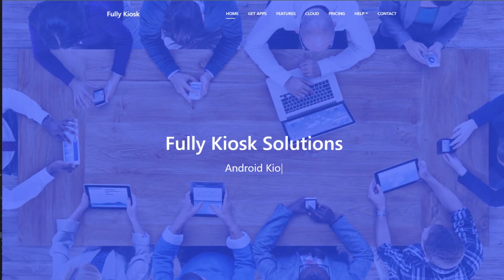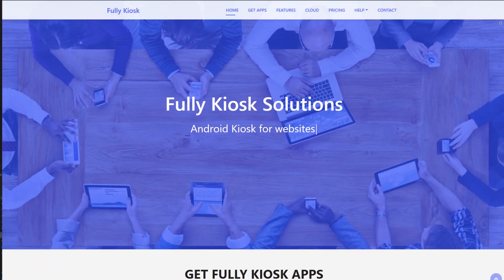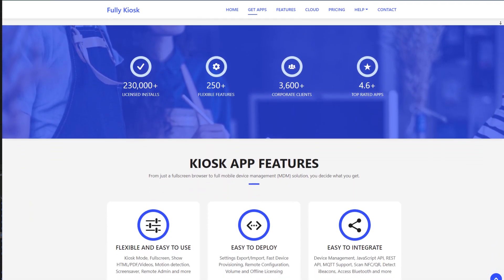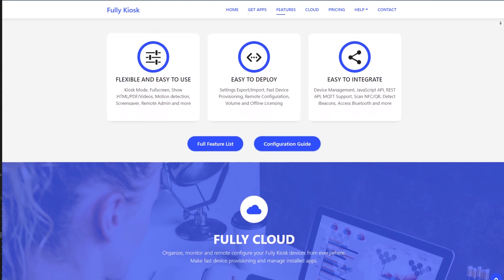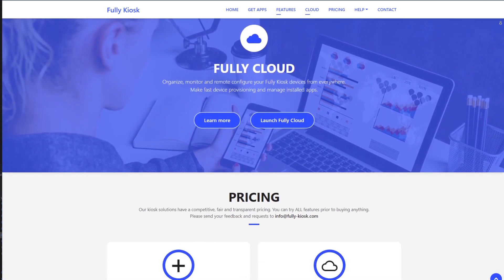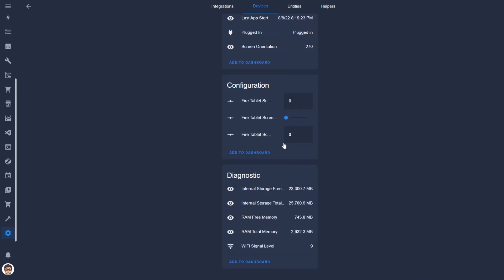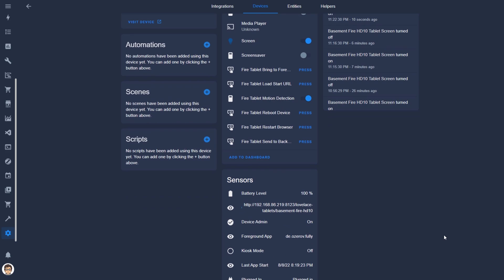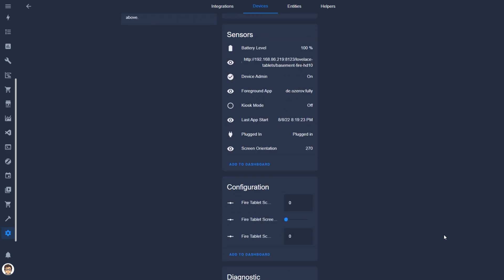Next I had to decide what app it would run. Technically I could have used the Home Assistant app since the tablet was effectively an Android tablet, but I decided to use the Fully Kiosk browser app because it allows you to have remote control of the tablet itself and gives you access to things like the camera for a motion sensor or camera entity in Home Assistant. The Fully Kiosk app has a Home Assistant integration which saves you a ton of time compared to what I did in my previous video to get all these sensors showing up.